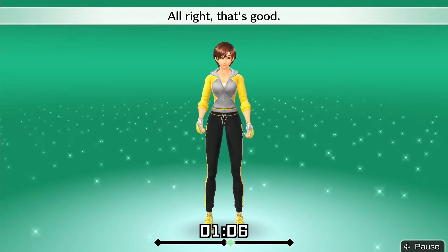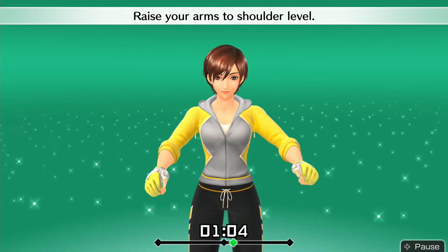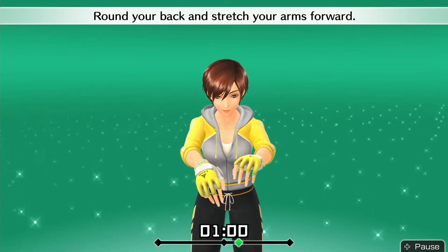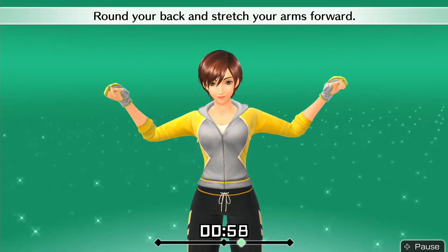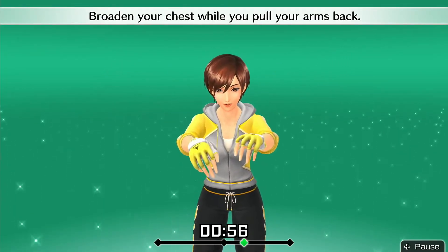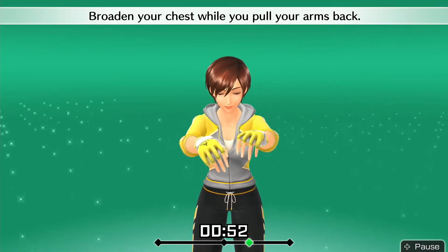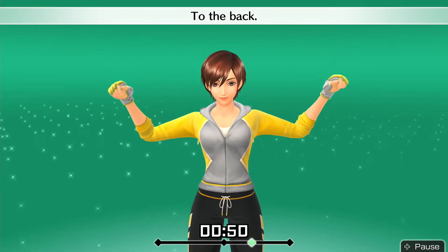Alright, that's good. Raise your arms to shoulder level. Round your back and stretch your arms forward. Broaden your chest while you pull your arms back. To the back. To the front.